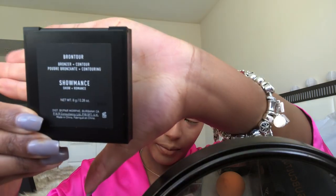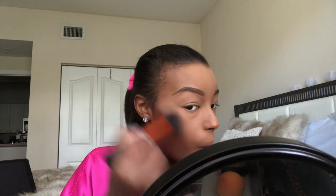Now I'm going in with the Morphe Contour Palette in the shade Showmance, using a dome brush. Put your brush into the powder and tap off any excess — we don't want to look ridiculous. Make your fish face, go into the crease of that fish face, and use circular motions. Don't just move up and down — circular motions give you a cleaner look and actually buff the product out. I'm contouring my cheeks and going around my forehead as well.